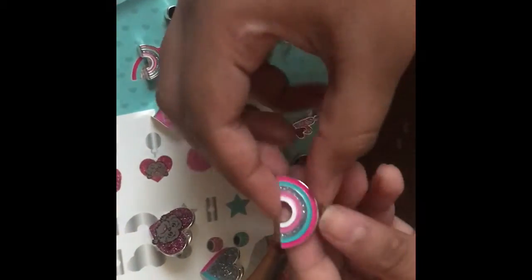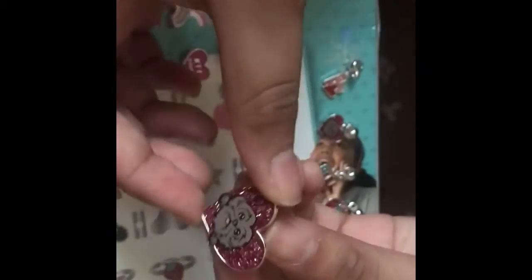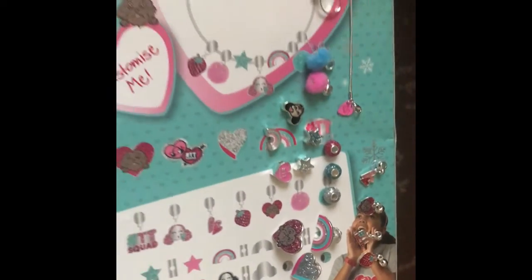Last but not least, the pin badges. I have a rainbow one, a heart one - this one with two hearts where one side has Tiana and the other side has TT Squad on it - and then the last one is a pink glittery one with Charlie, Tiana's puppy.